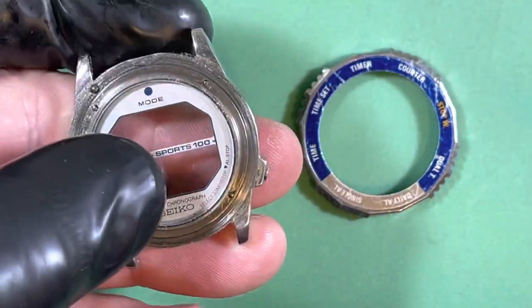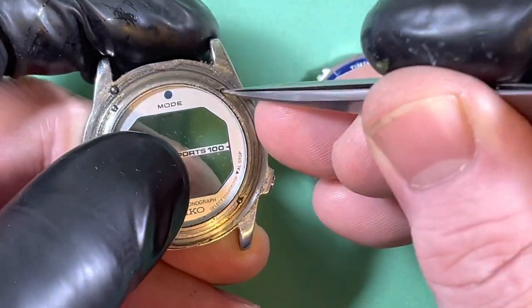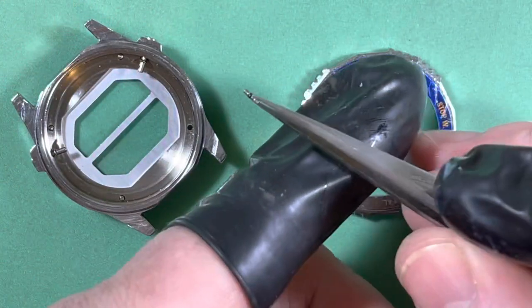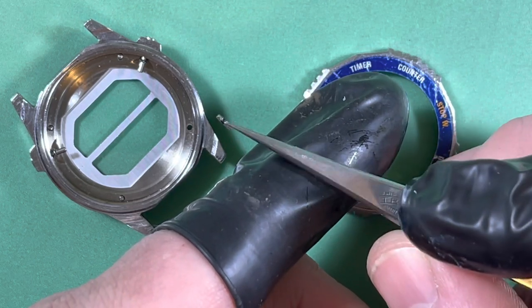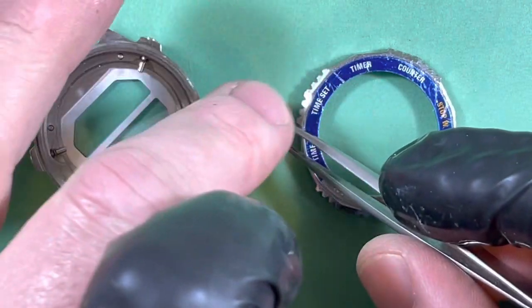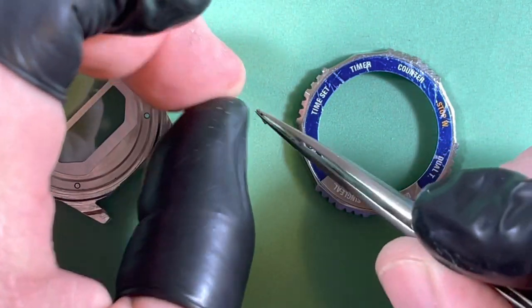So you can see these are the tops of the pushers — all the old grease on them. There's the pusher and there's that itty bitty seal, and they just float in there. So it's one of those things, especially down in a humid environment, that's going to have to be done carefully.